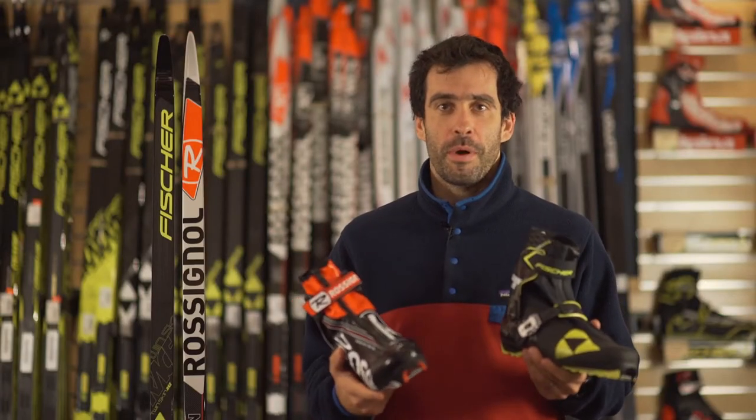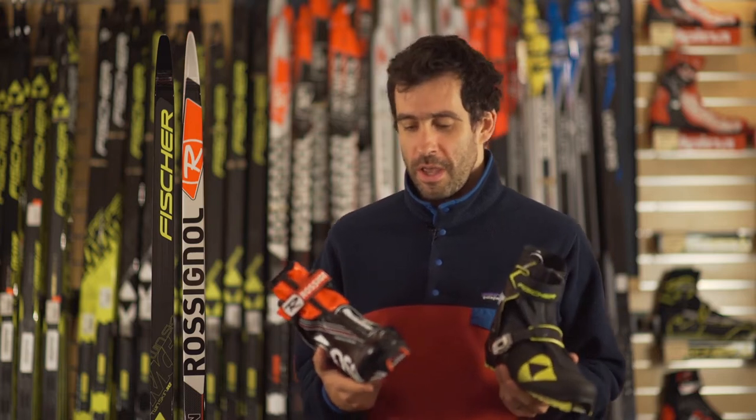Hey guys, it's Jake from the Nordic Department of the Ski Rack. We're going to talk today about the new Turnamic system from Fischer and Rossignol.